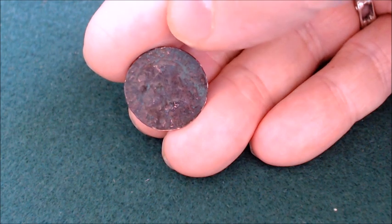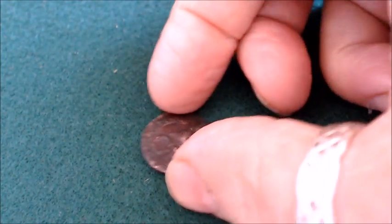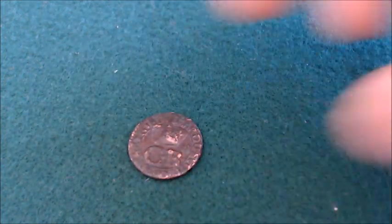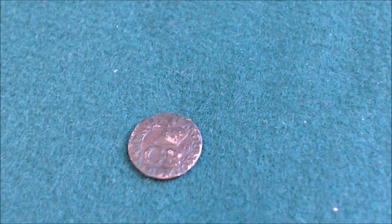Anyway, there's three more beautiful coins from across the pond, as everybody likes to say, that are now sitting in my collection. So once again, Big Laurie, thank you very much. Callum, you too, buddy. Take care, folks.